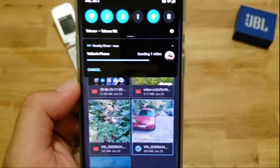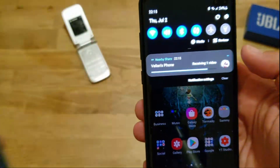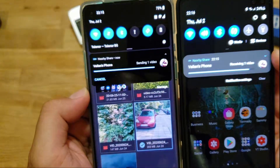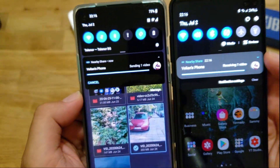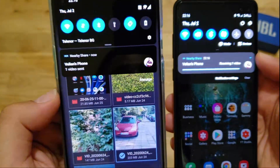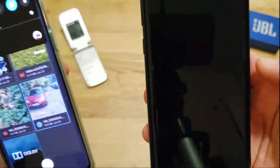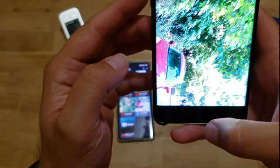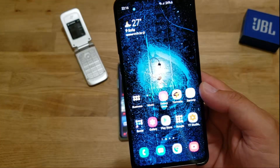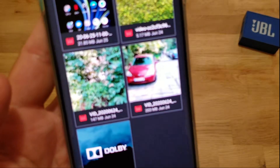I think Android is a little bit behind compared to Apple, but of course it's easier for Apple because they just have iOS with several iterations and iPhone models. Given how diverse the Android world is, I think this is really a great step forward. There are a lot of apps that offer the same functionality, but this is native. And — one video sent, one video received. Opening the video with the video player — oh my God, it is successful! Absolutely successful. I just transferred 203 megabytes from the OnePlus 8 to the Galaxy S10 Plus using the nearby share function.